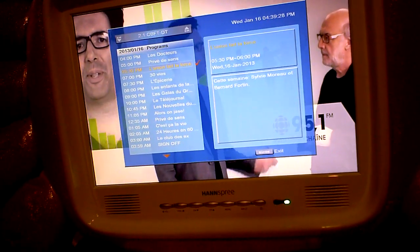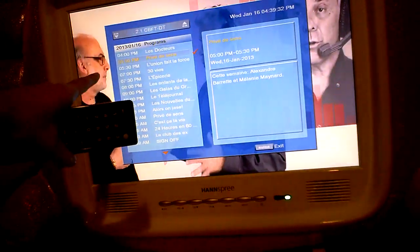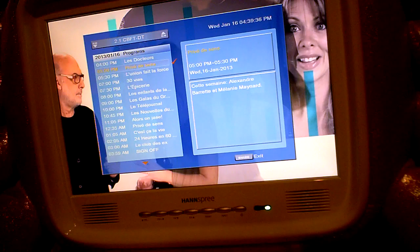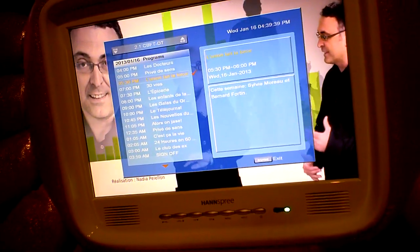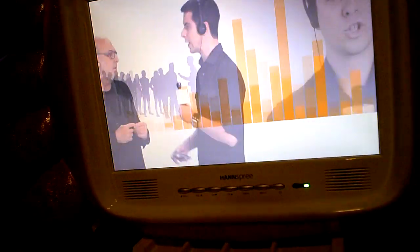I could scroll down and get descriptions of each program. For example, at 5pm: Privy Dessin. Cette semaine, Alexandre Barrette et Mélanie Ménard. And there you go — I could have my own guide to what's coming up. Of course, I could change channels and have the info as shown prior. Right now I'm displaying in 720p.